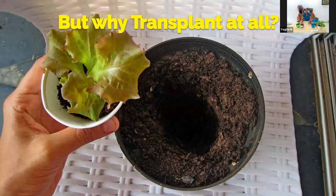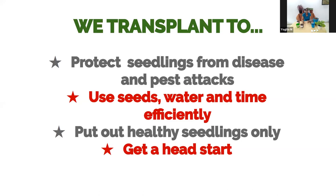Why transplant at all rather than directly sowing into pots? Once a seed germinates, the baby plant is susceptible to disease and pest attacks — pigeons may peck at tender leaves, or fungal problems may arise. Growing seedlings separately protects them. It's also an efficient way to use time, water, and seeds — you can conserve seed, use only as many as you need, and pick the healthiest seedlings for your garden.